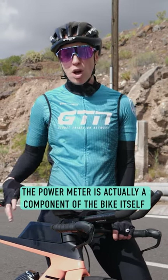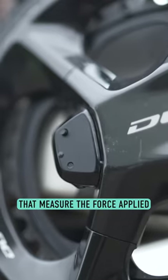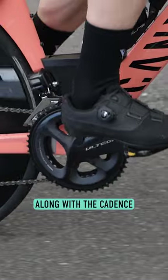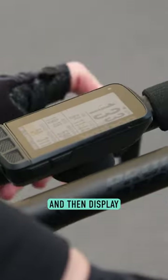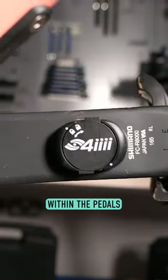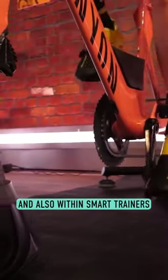The power meter is actually a component of the bike itself, with several strain gauges built within it that measure the force applied when cycling. Measuring that torque along with the cadence enables it to calculate and then display your total power output in watts. These can be placed within the pedals, the cranks, the bottom bracket, the hub, and also within smart trainers.